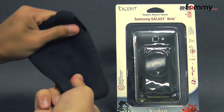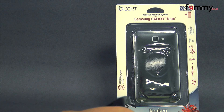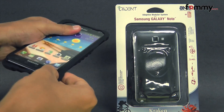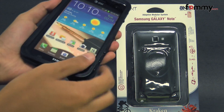The silicone skin is really soft and flexible and the polycarbonate shell feels really tough and sturdy. It's pretty simple to use — just take your Galaxy Note and slip the skin right over it. Then you take the top piece and place it over the skin.